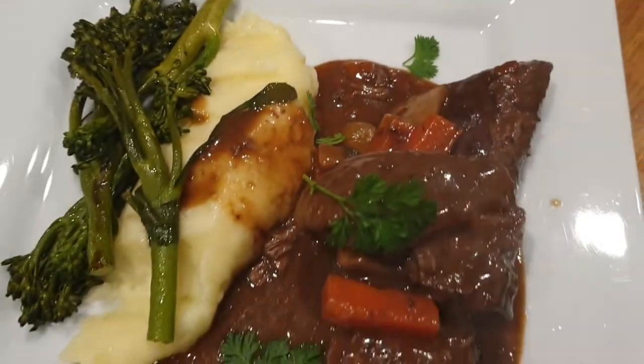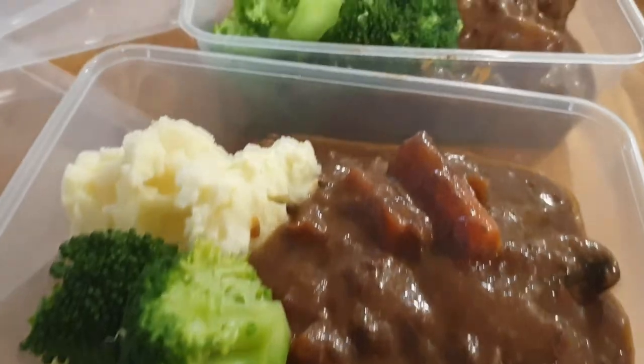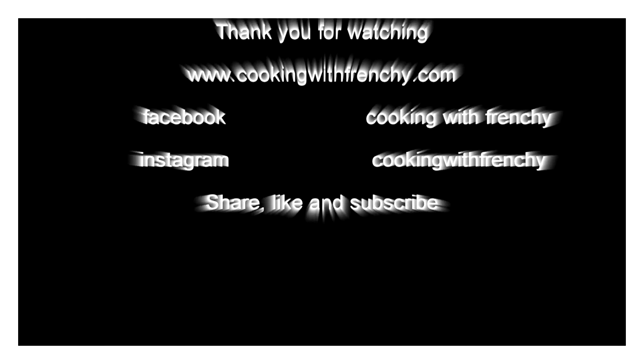And here we are — luscious, tender, melting meat with beautiful Paris mashed potatoes and broccolini. For leftovers, just put them in a container and keep them for up to three months in the freezer. Meal prep is done! I hope you enjoyed this recipe and see you next time for another episode of Cooking with Frenchy.